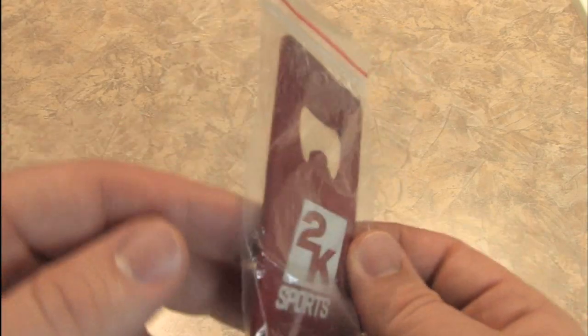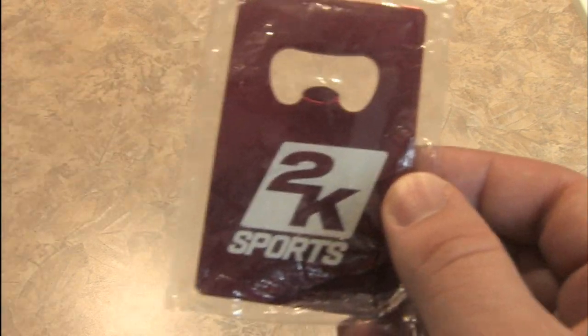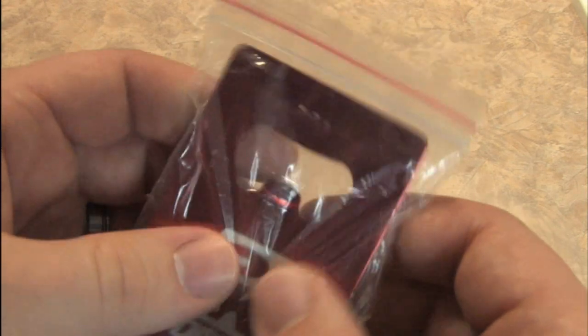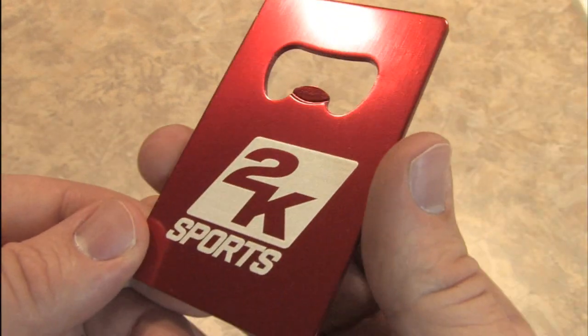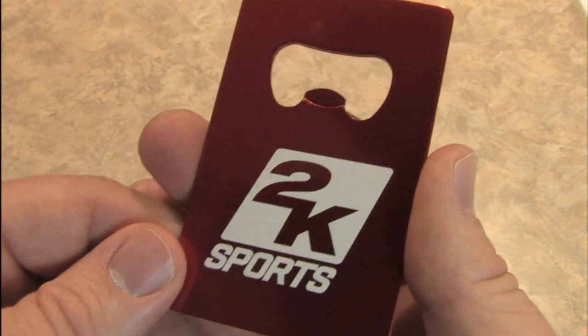Fresh from E3, still in the packaging, it's the 2K Sports bottle opener. It's time to review this. Nice packaging, it's like a little ziplock. I could put it right back in there when I'm done using it. It has that new 2K bottle opener smell. 2K Sports, to be exact.